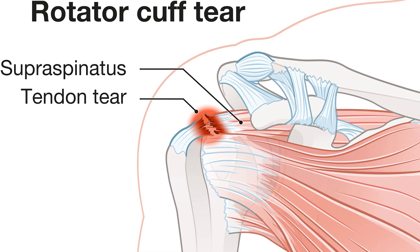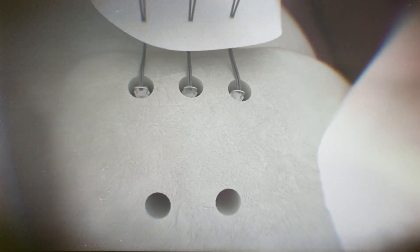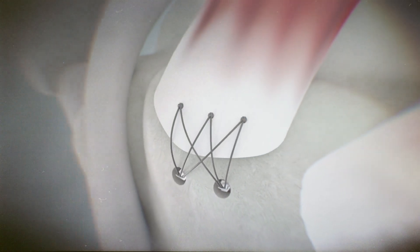Rotator cuff tears typically occur in the supraspinatus, the top tendon of the rotator cuff, and they typically tear at the footprint, where the tendon attaches to the bone. In a large tear, we drill some holes in the bone, pull the tendon over, and tack it down, sometimes roughing up the bone to make sure it grows in solidly. For a small tear in an otherwise good, solid tendon, that's still a very good operation.